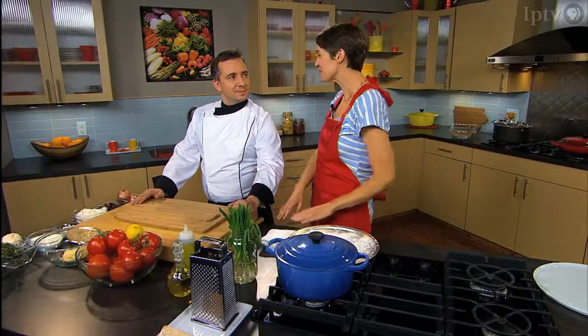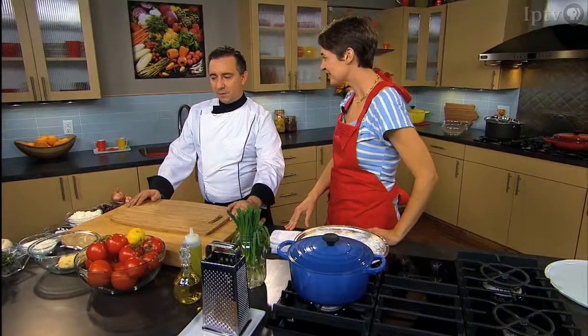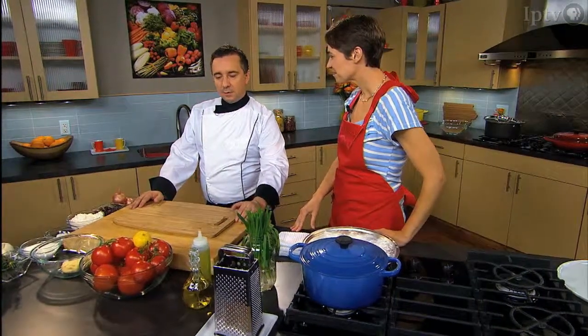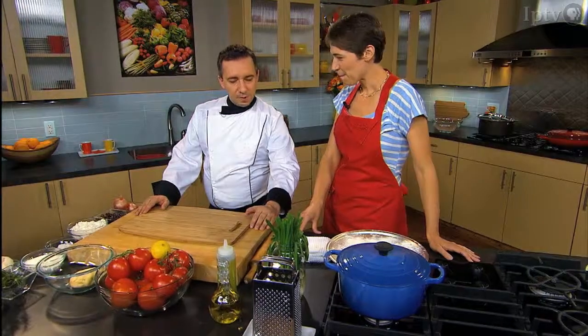Chef David is here in the kitchen with us. He's brought some of his wonderful heirloom tomatoes. We're going to do some kind of Mediterranean-style heirloom tomato flatbread — with a little bit of Parmesan, some great tomato, basil, some olives, and just simplicity.